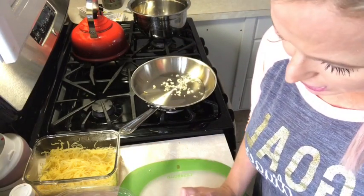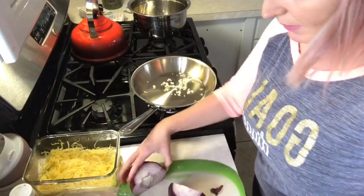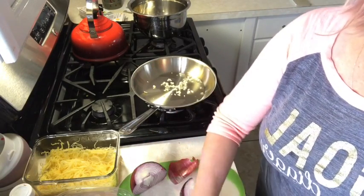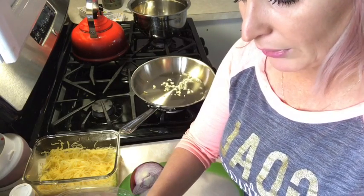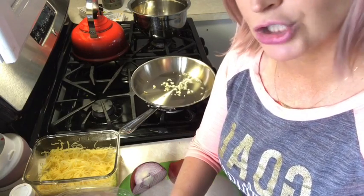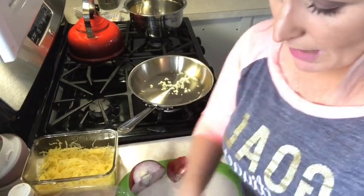I did buy veggie burgers just in case I was still hungry. I am not a vegetarian by any sense of the word, but sometimes I just like to switch it up because you can only eat so much meat. Sometimes I get sick of eating meat and just want something healthy and meatless — plus I'm trying to drop some pounds.